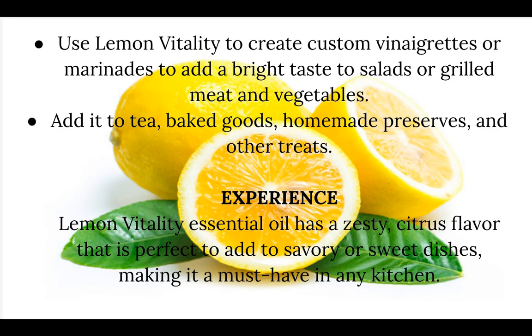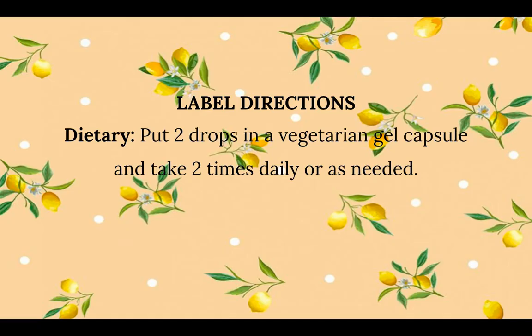I also love just adding it to my water first thing in the morning. Lemon vitality essential oil has a zesty citrus flavor that is perfect to add to savory or sweet dishes, making it a must-have in any kitchen. And who doesn't love a lemon, right?